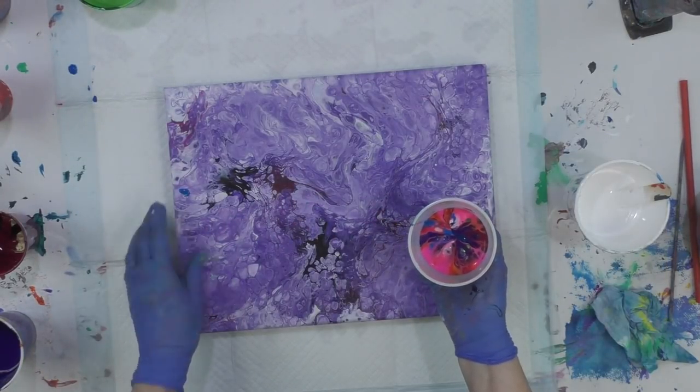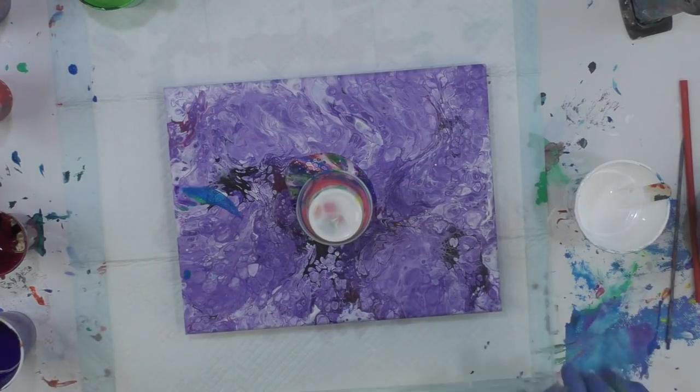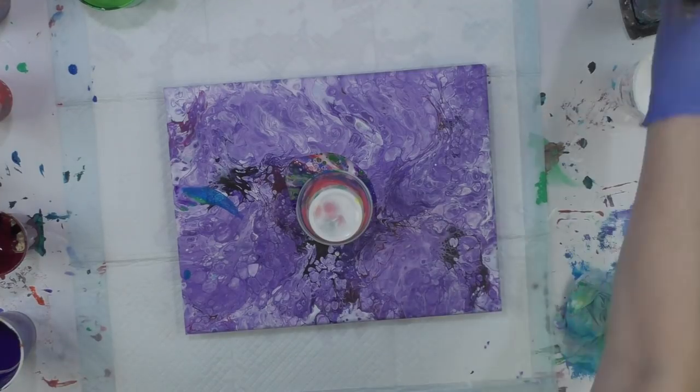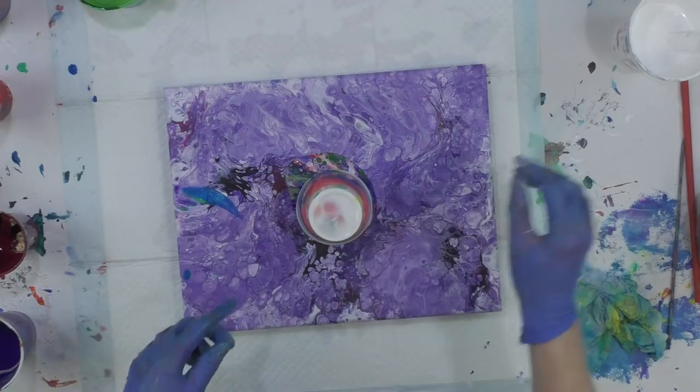I'll do the regular green and the lighter green, then go back to blue and back to purple. Now I'm going to flip the cup over and we'll see with this hodgepodge of colors and this white mixture if it does anything funky.